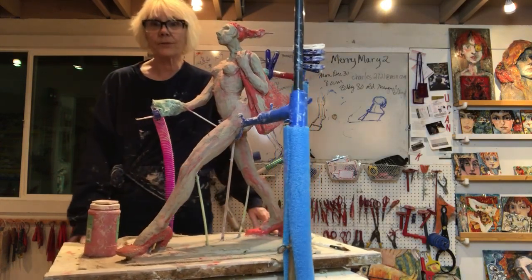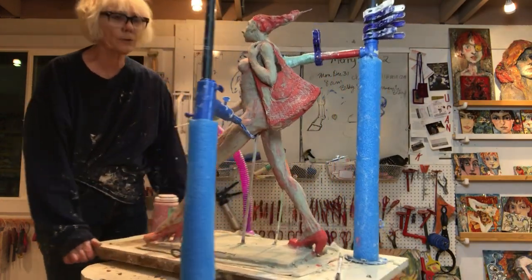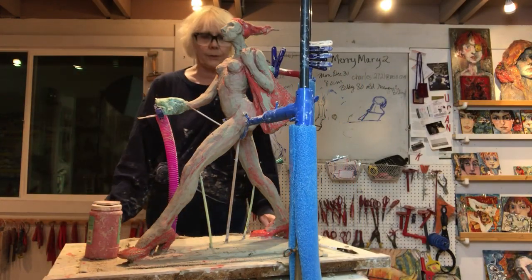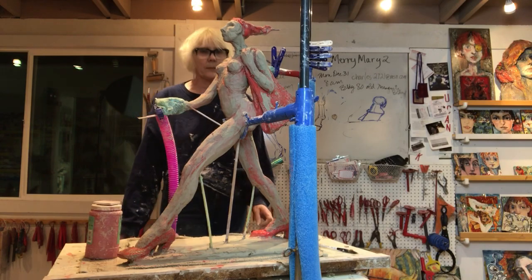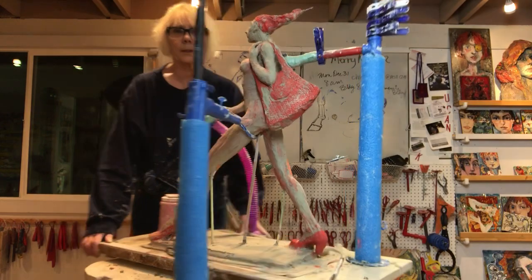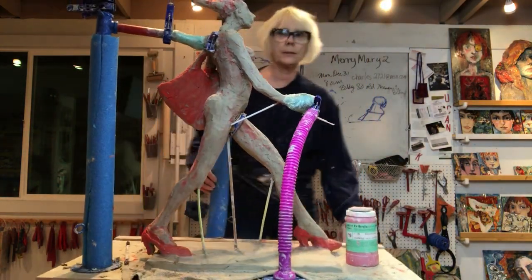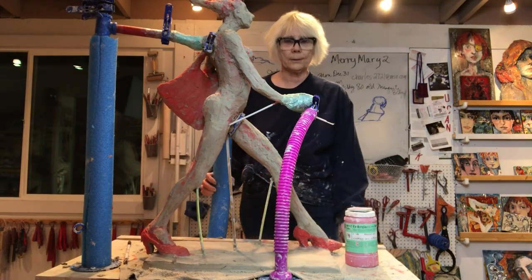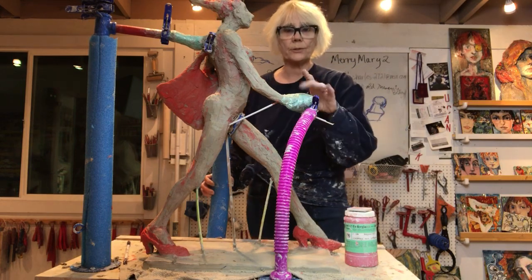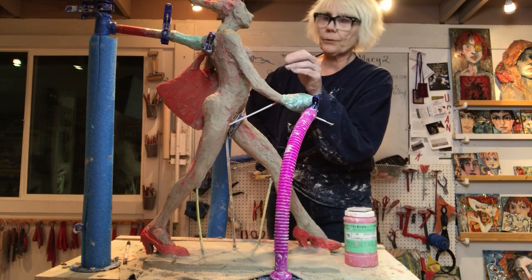I refined the muscles in the legs — still working on that. Refined the forms. I took off an awful lot of clay. The knees are thinner, the ankles are thinner, everything's a little bit thinner and more elongated, which is what I wanted — model type, skinny. This hand is wrapped with cloth and plastic so I'll be able to finish sculpting it hopefully tomorrow after I finish this arm.